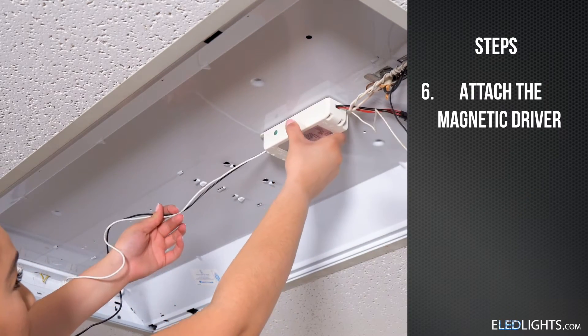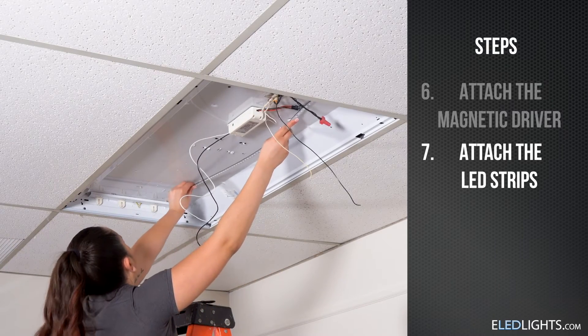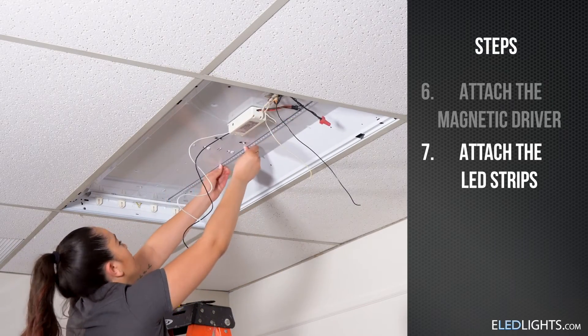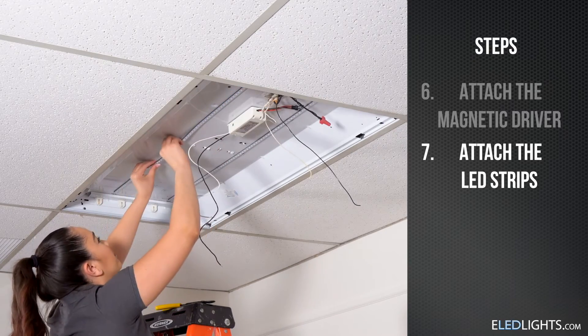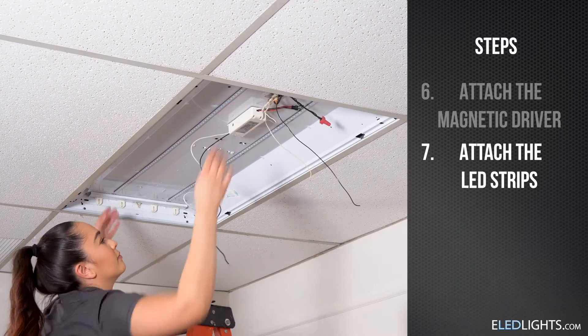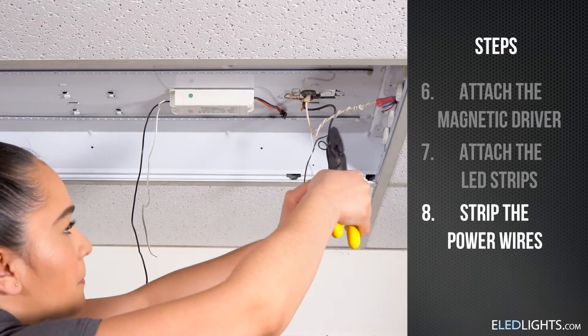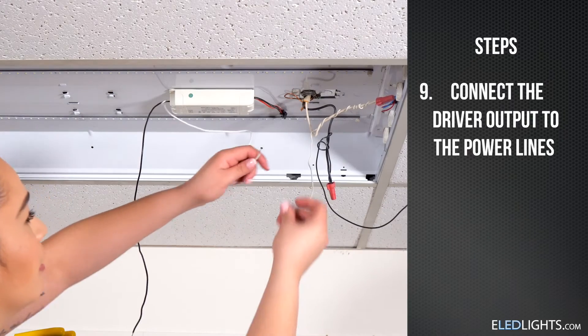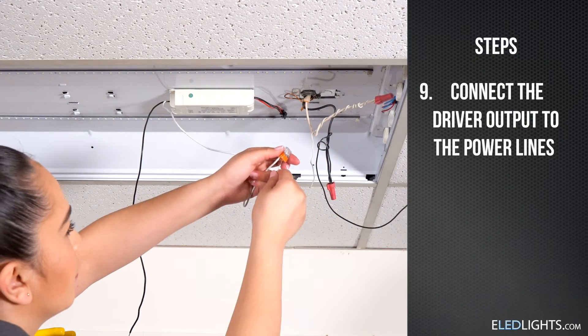Attach the magnetic driver and the LED strips to the troffer. Adjust the strips and driver as needed using the attached magnetic backing. Strip the power wires to prepare the fixture for the retrofit.